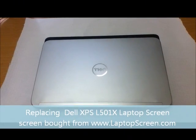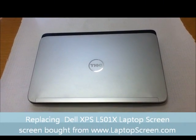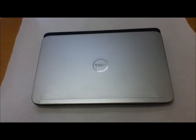So this is the L501X. First thing to do is to remove the battery.